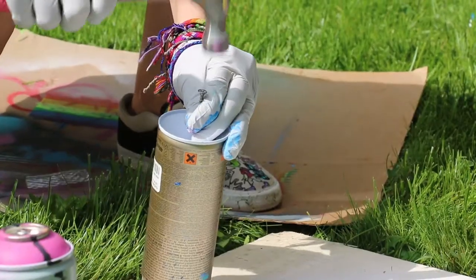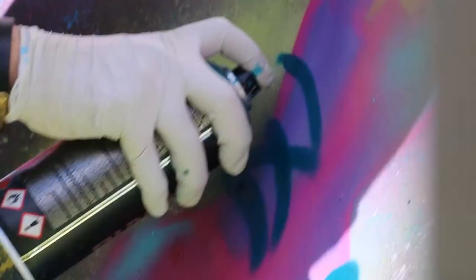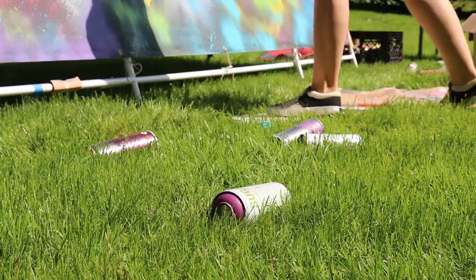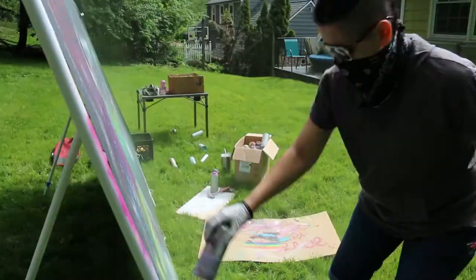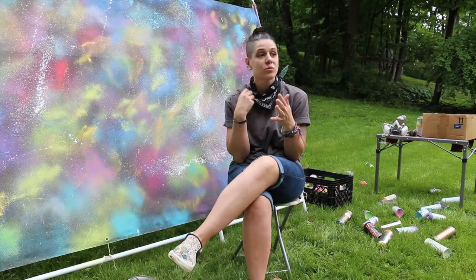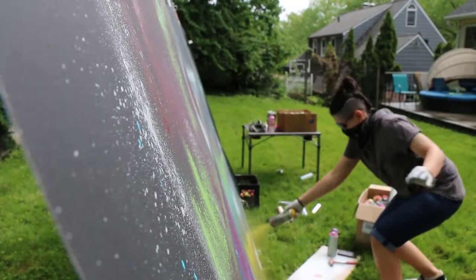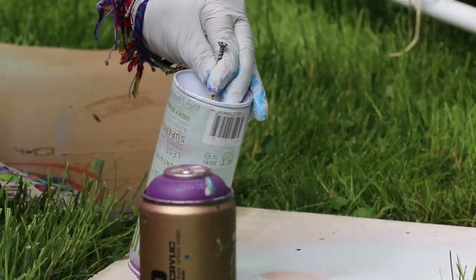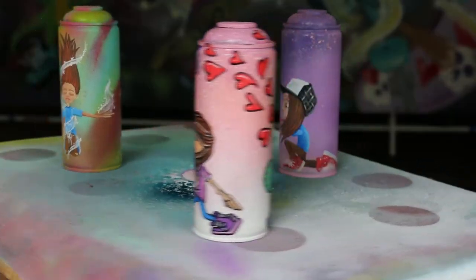Waste not want not. I tried to find a way to utilize the entire can. I know I'm going to use these materials and I know that they're harmful to the environment. I try to buy materials that are less harmful and then use the entire thing and create art from the can that I'm also creating art from. So it's kind of like the life cycle of a spray can.